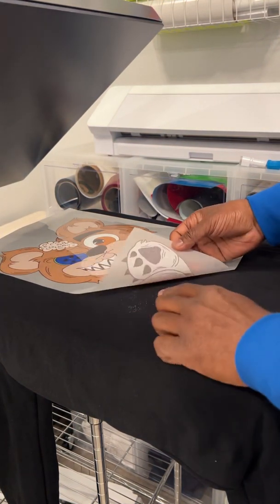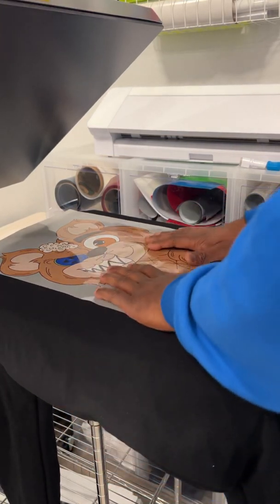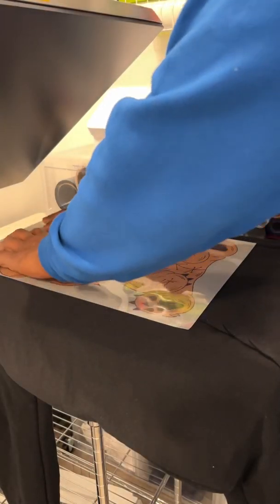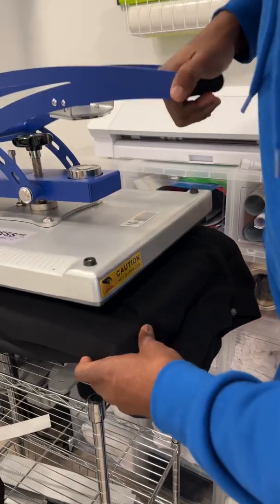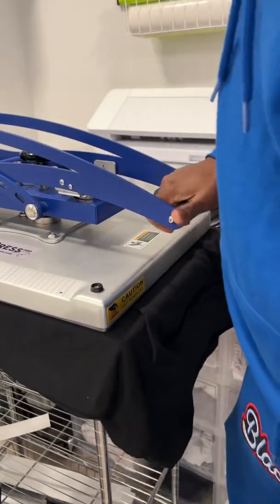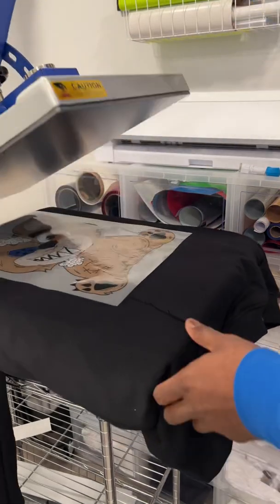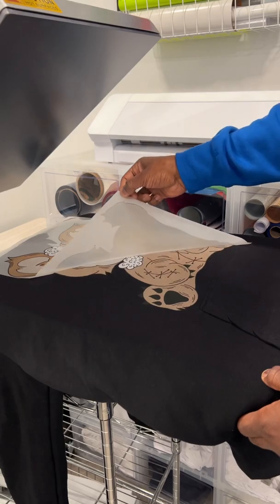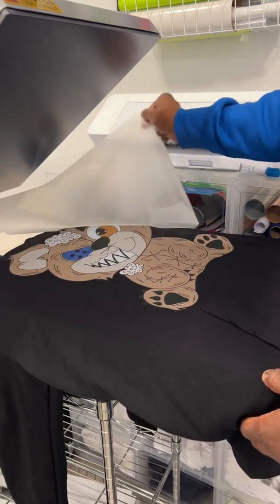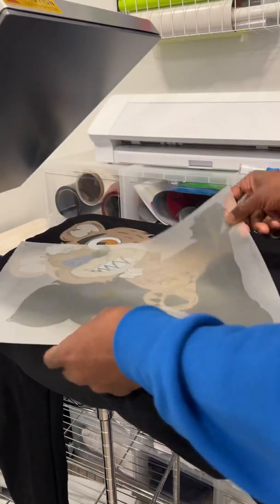I can already see some residue from the powder right there, which means it didn't melt all the way. Gotta work on my melting time. Let's press this down — here we go, let's see what we got. It transferred, but it doesn't look great because of the colors and the lines going through.